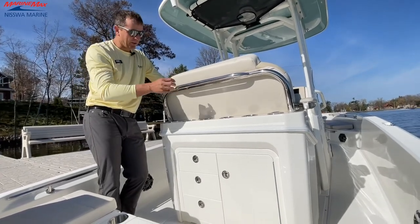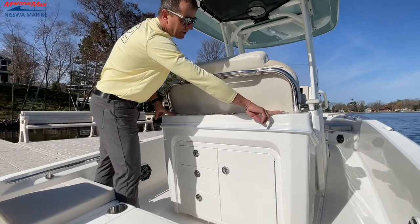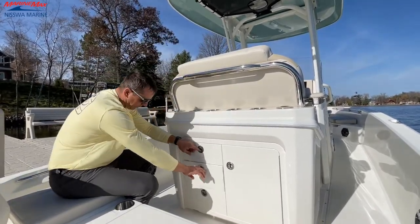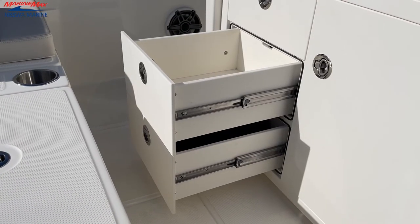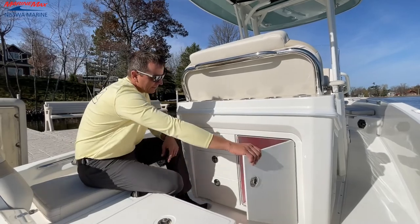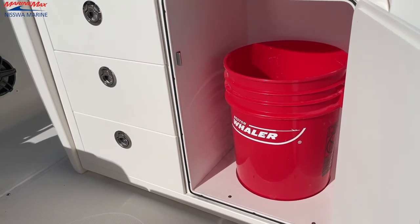This is incredible, the amount of storage we have in this boat, along with some extra cup holders here and two rod holders here. And then as we go down to our left, we have three pullout drawers. You're always going to need places to put things in a boat, so we've got plenty of room here. And then as I open this one here, we got a utility bucket — always nice to have a five gallon pail.